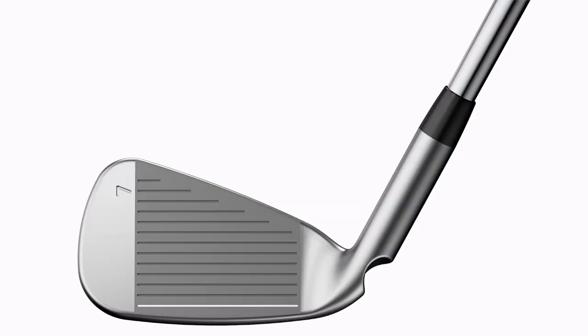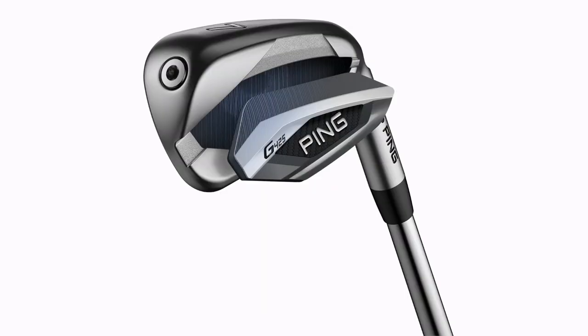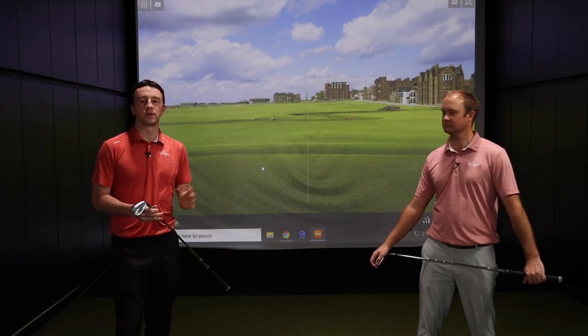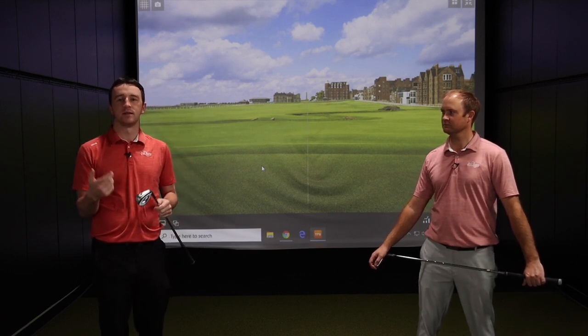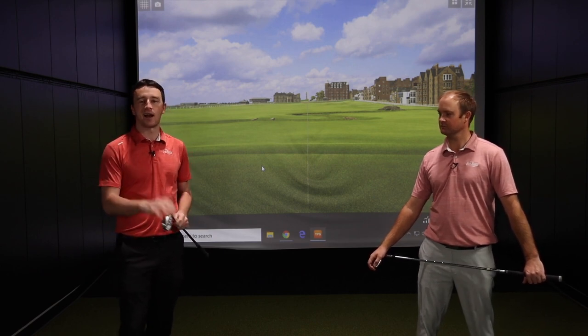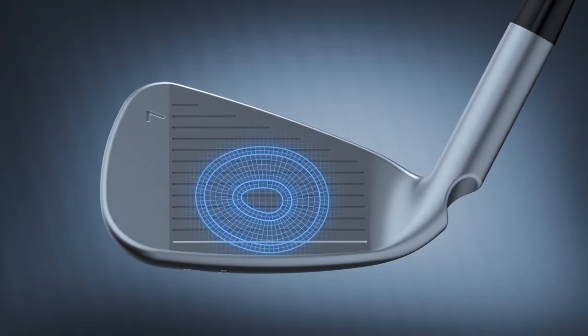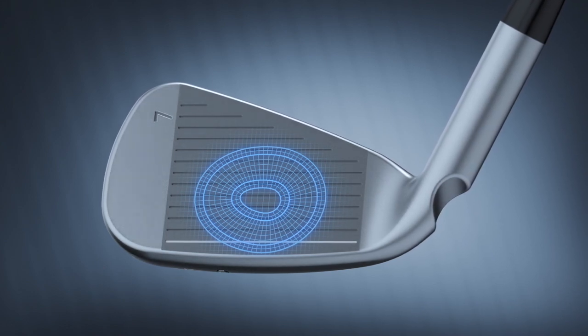These irons feature a new club face that expands face flexing and therefore adds more distance. It's a variable face thickness club face that you typically find in a fairway wood — that metal wood type club face. These irons contain that technology, giving you hot ball speed and a hot launch off the club face. That's how they generate the distance you might expect from a stronger-lofted set.